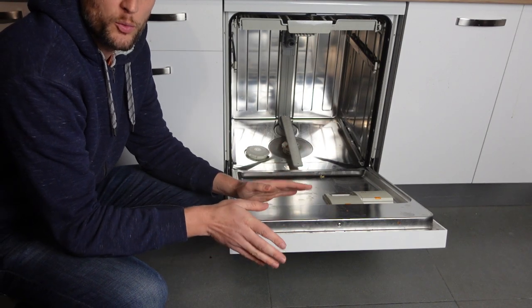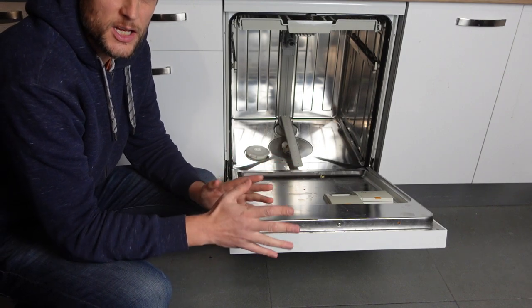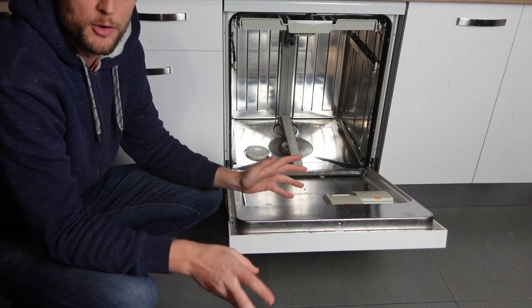To deal with this, we want to do two things. First of all, we need to get rid of this error. And second of all, we need to keep the error from coming back. I'm going to talk about both things here.